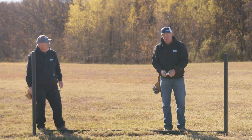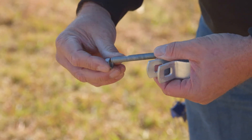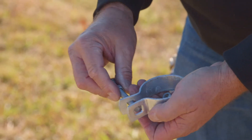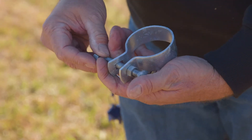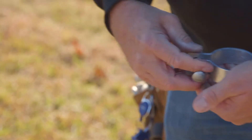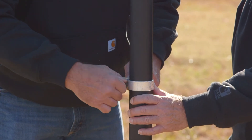The next step is to assemble your bands for your Bullet Fence. The instructions tell you to thread the nut three quarters of the way up the bolt, slide the bolt through the band, place the other jam nut up till it touches the band, take the band, slide it over the pipe, set it to your 42 inch mark, and tighten it.